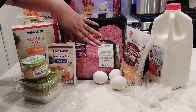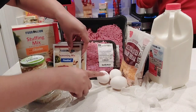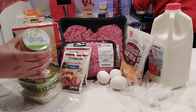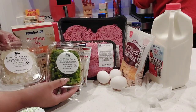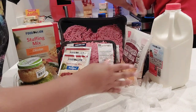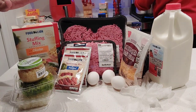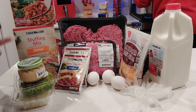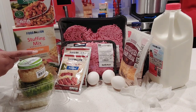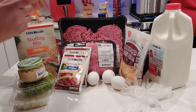The ingredients: we have ground beef, we have some meatloaf seasoning mix from Food Lion, we have three eggs, some minced garlic, some green peppers and onions, we have some barbecue sauce, and your secret ingredient is your stuffing mix — we don't use breadcrumbs anymore. We got two different kinds: we have the chicken flavor by the Food Lion brand, and then we have Stovetop Savory Herbs.